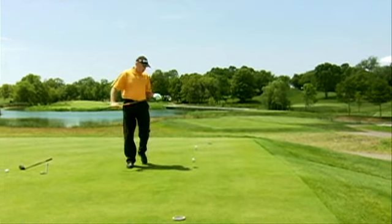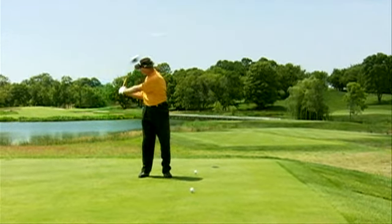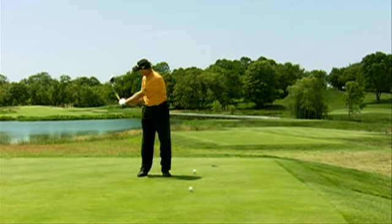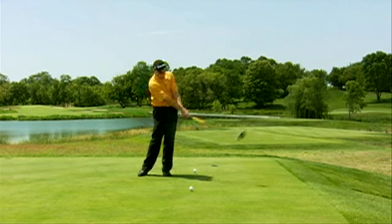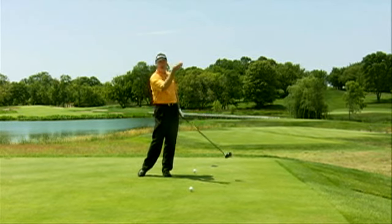Now, if you have a golf swing where the club comes down on too shallow or too narrow of an approach into the ball, then you're going to favor a hook because the club's coming too far behind your hands. The face wants to turn over, and as the face turns over, you're going to create hook spin.